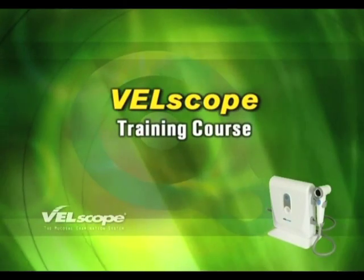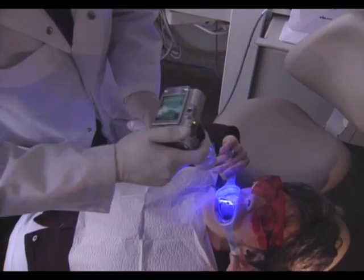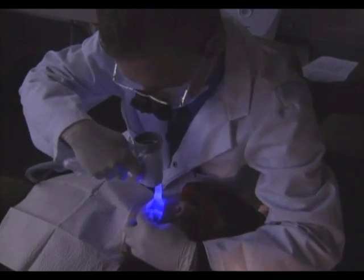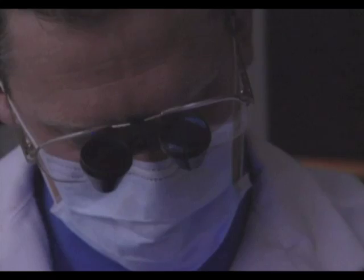Velscope Training Course. Welcome to Velscope. This fluorescence technology is setting a new standard for oral cancer examinations, identifying abnormalities through changes in tissue fluorescence.